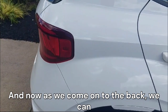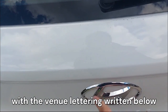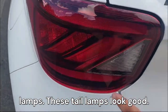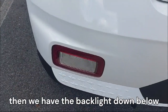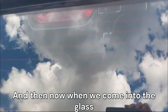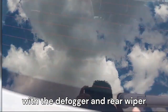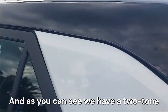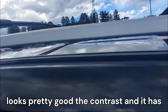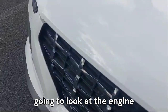As we come on to the back, we can see the Hyundai badge up at the center with the 'Venue' lettering written below it. We have these great-looking tail lamps, the backlight down below, and the bottom bumper. Then at the glass we have a small spoiler, backlight with the defogger, and a rear wiper. We have a two-tone color scheme with white paint at the bottom and a black roof, plus roof rails on top.